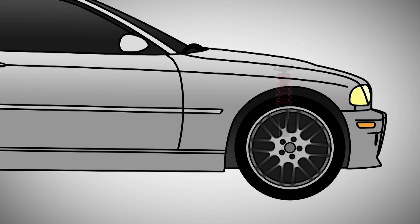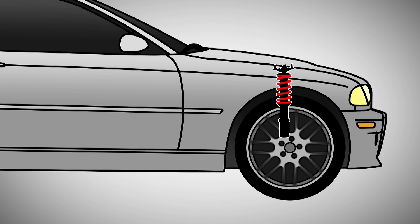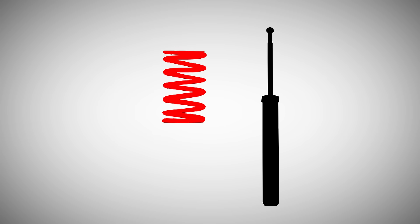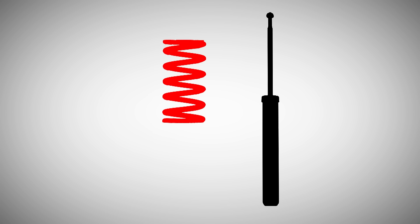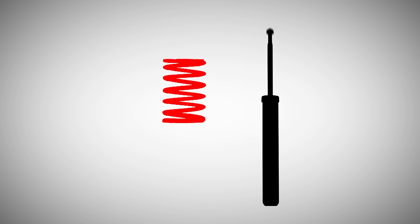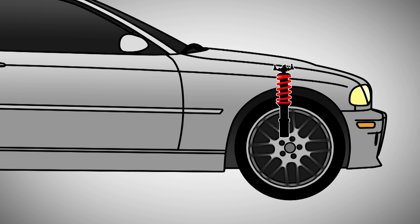How coilovers work: when you go over a bump, the coil spring absorbs the energy of the bump, much like the rubber soles of your shoes would when you step on a small rock. The spring then starts to oscillate having absorbed the bump. It is the damper's function to stop it from oscillating so the vehicle can regain control and grip. It stops the spring from oscillating with the use of rebound force and compression force, resisting the motion of the spring in both compression and rebound. It is the action of these two key parts — the coil spring and the damper — that give you a smooth ride over the harshest of roads.